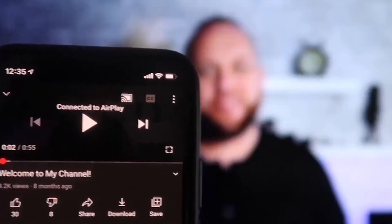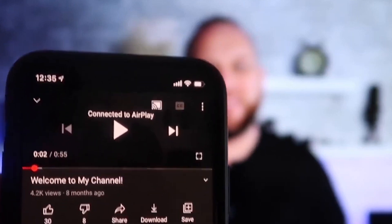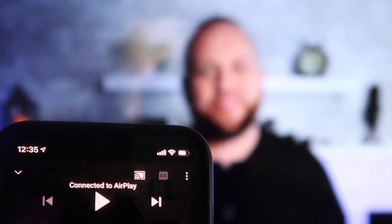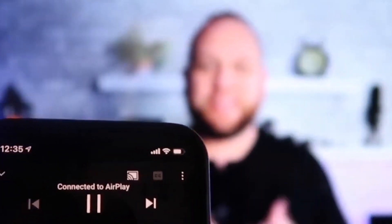Once connected, I jumped over to the YouTube app to play one of my videos. With the phone in vertical mode, it's already playing in landscape mode on the screen — it automatically detects and adjusts. The volume also comes out of the TV instead of the phone, which is a great advantage over some third-party applications.